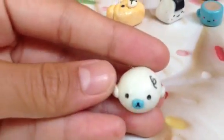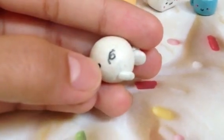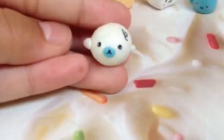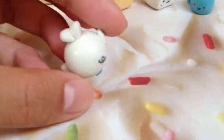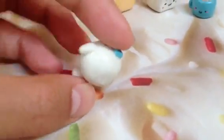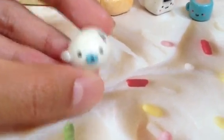Then she sent me this little Mamagoma. I love how you drew on the little hair. My only suggestion is to be careful when working with white clay, because there is a lot of dust in this charm. Otherwise I really like the cute face.